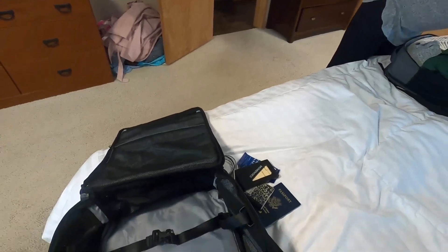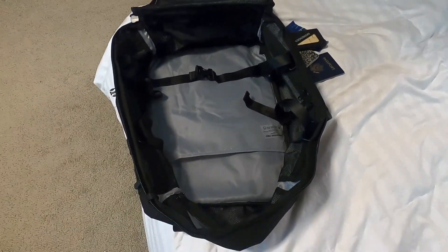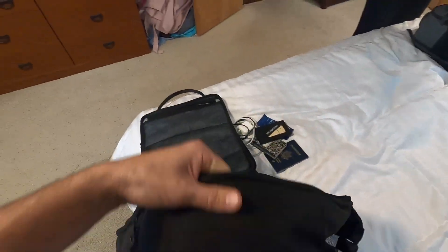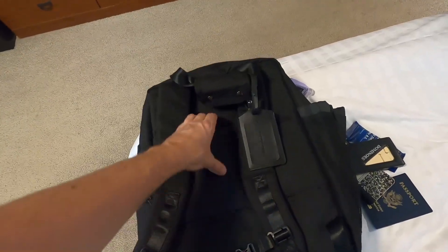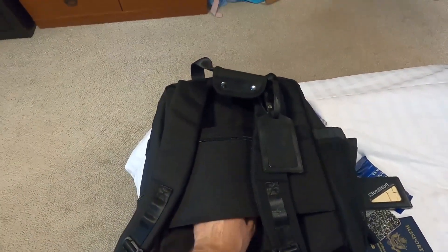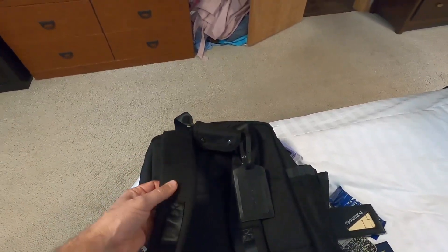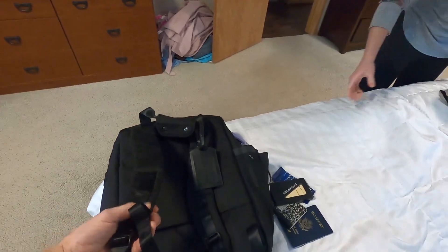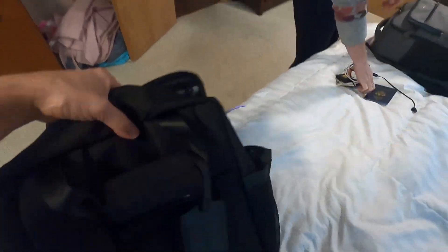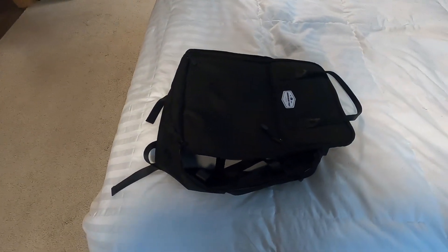A couple other nice features: you can get it with a backpack sleeve or the laptop sleeve, so you can put your laptop in there. It has a hidden back pocket that you can also use when it's on another backpack. Great quality in the backpack straps and the sternum strap. Everything about this backpack tells me that it's going to last for years and years.